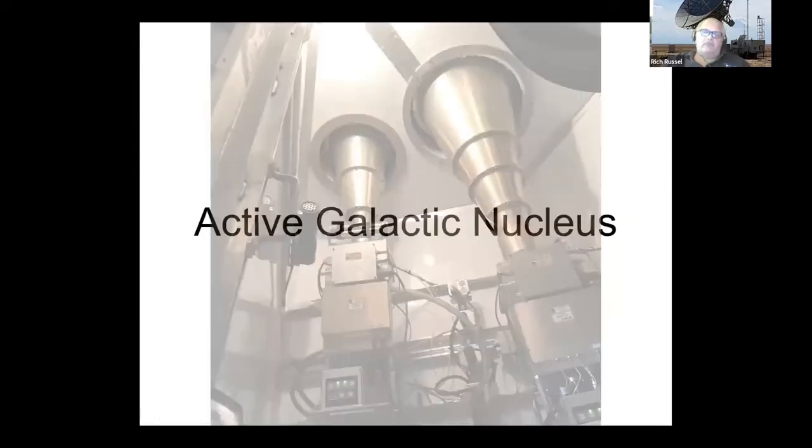You saw those horns on the top of the dish — this is the inside of the bottom of the dish where each of the horns came up. There's a cryogenic cooler right here with the receivers in it — very noisy, click click click click. One of the biggest cost problems the VLA has is keeping those cryogenic coolers running: about a million dollars a year just to maintain them.